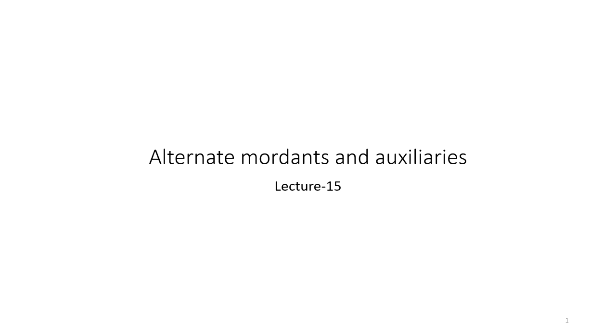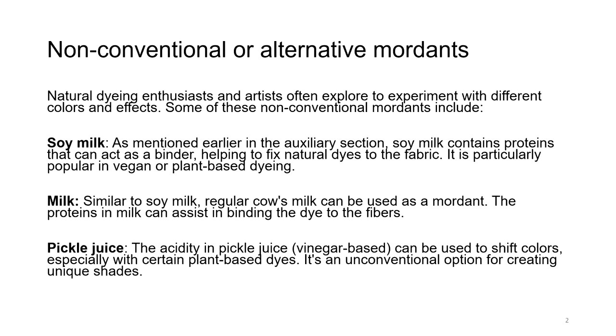Moving on, we have now reached lecture number 15, which is based on alternate mordants and auxiliaries. We have seen the use of mordants, how many ways they have been used, what are the drawbacks, what are the advantages, and now we are moving on to other mordants which were not mentioned in the previous lecture. Non-conventional or alternative mordants.